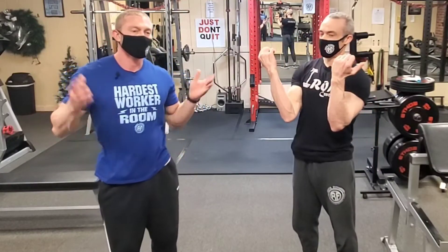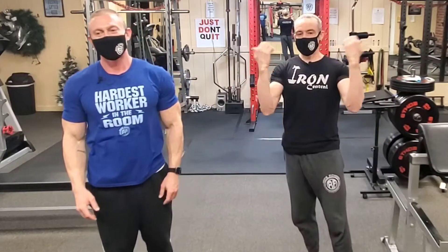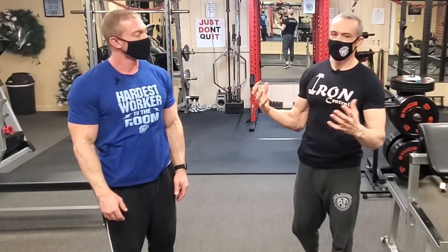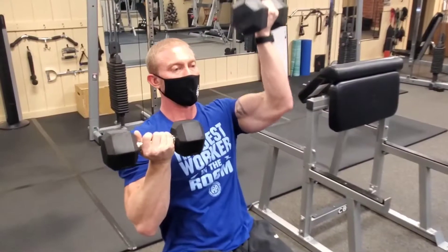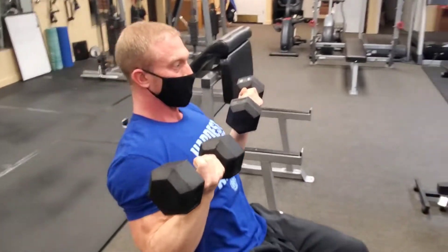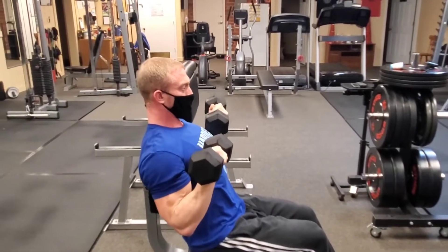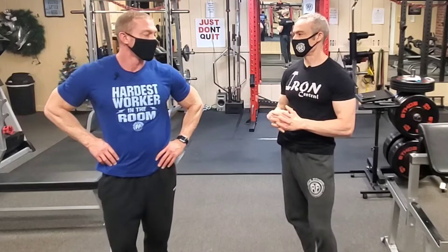You don't want to forget about hand position. If you externally rotate your hands — jazz hands — you're going to create a lot more space in the joint. Internally rotating closes down the space; externally rotating maximizes the space for structures to move. If you press with your shoulders externally rotated, you may find that to be a lot more comfortable. You might get a better stretch too.